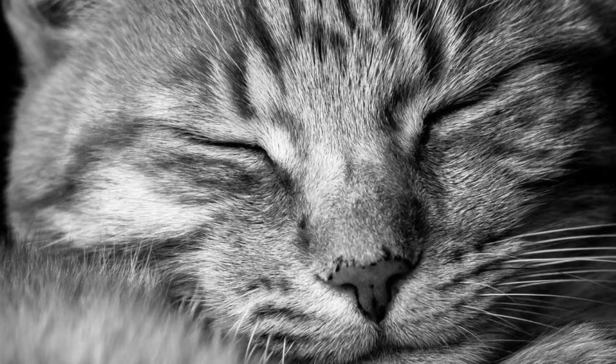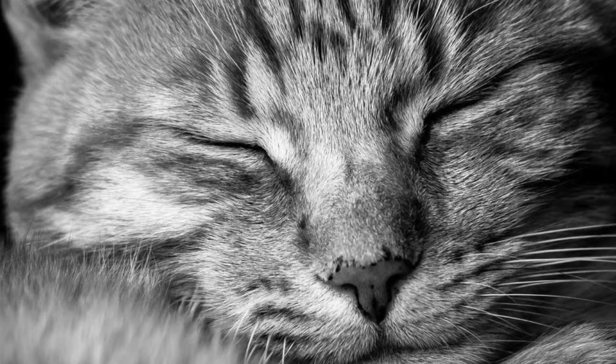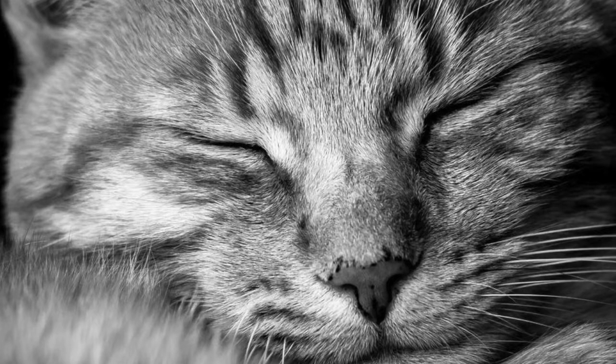Close your eyes and start becoming aware of your breath. Don't force the breath — just let it be, observing your breath. From here, take a big inhale through the nose and exhale through the mouth. Inhale through the nose and exhale through the mouth.